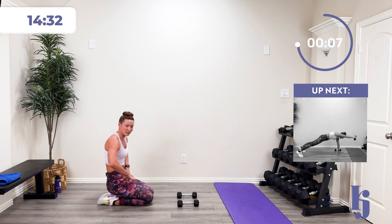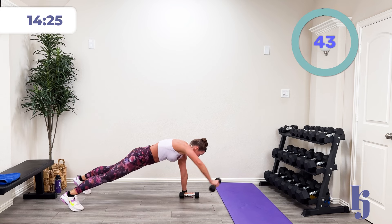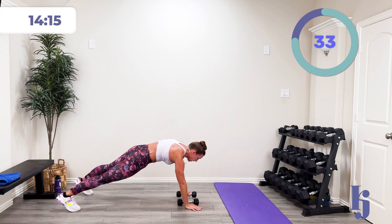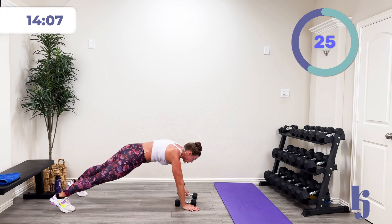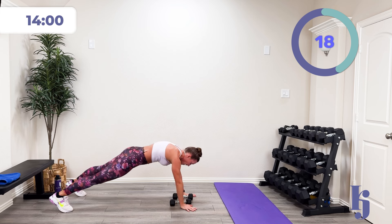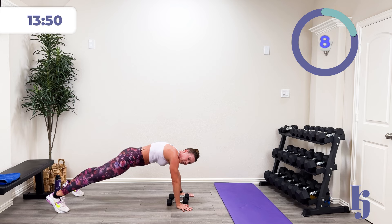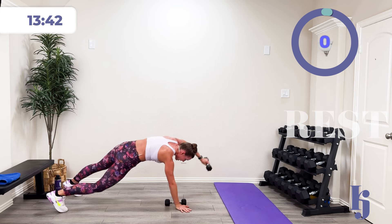My hands are getting tired of holding the weights. We're going to finish out with that plank arm lift. In three, two, one — find that plank and lift. Nice and controlled. We're going to go on our back after this for some single leg bridging and some boat work. Halfway there. Five, four, three, two, one, and rest.